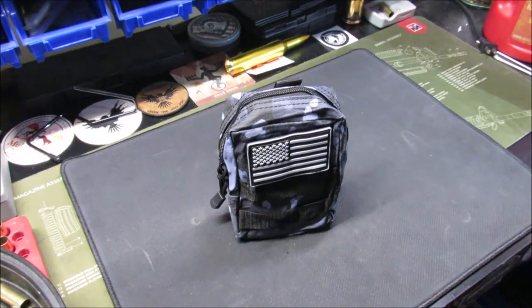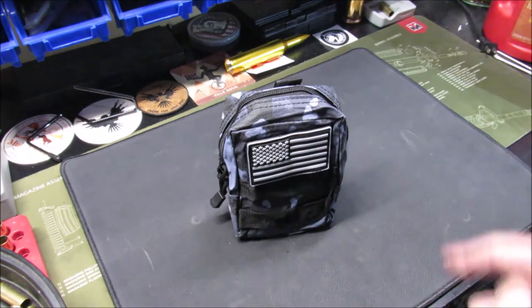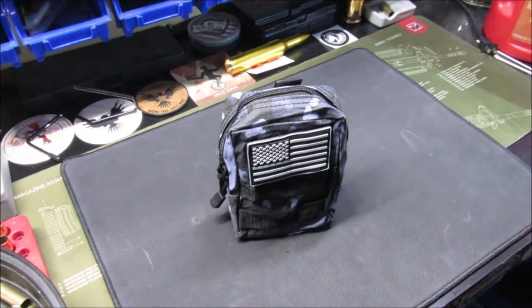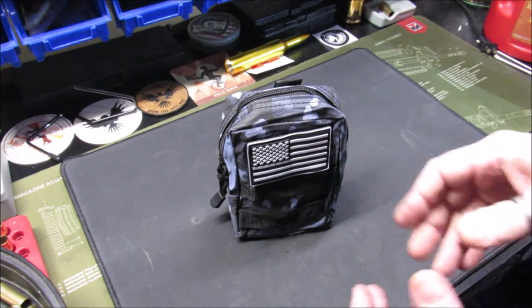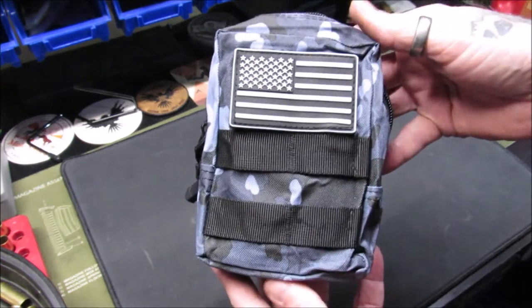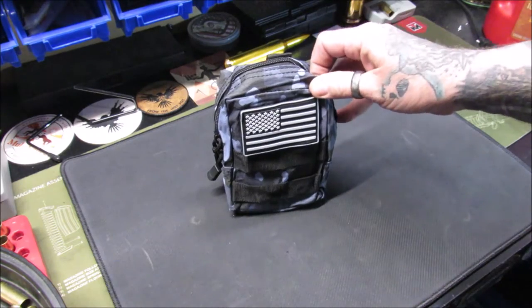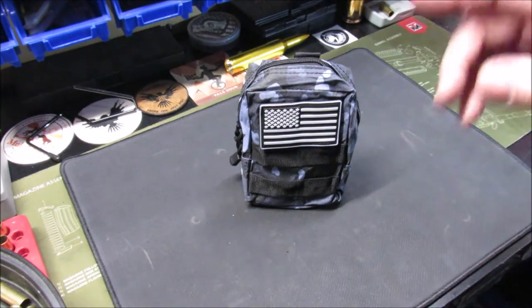Welcome back, this is Gene coming to you with Reliving from the Hot Pot. I saw that my fellow YouTuber and brother Jamie JH586 had won one of these from G23's channel — it's an Aegis gun care cleaning kit. The kit really intrigued me, so I purchased one.